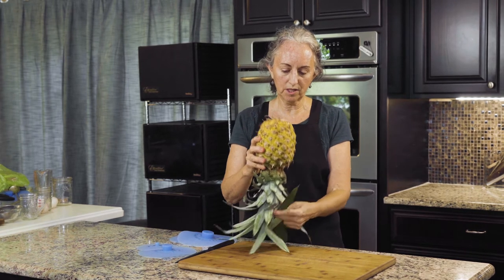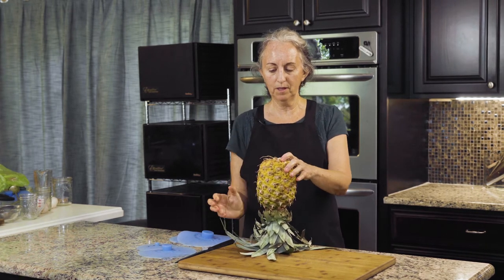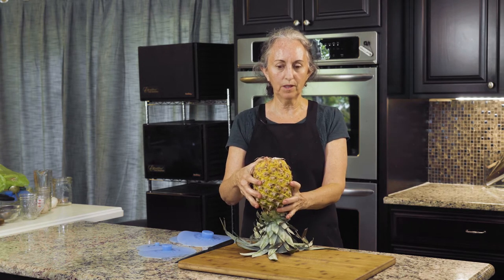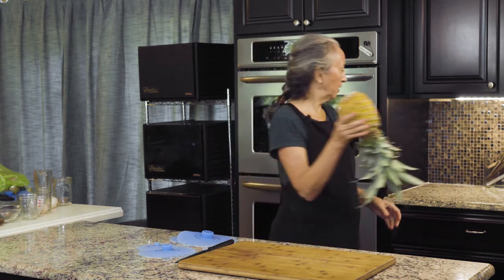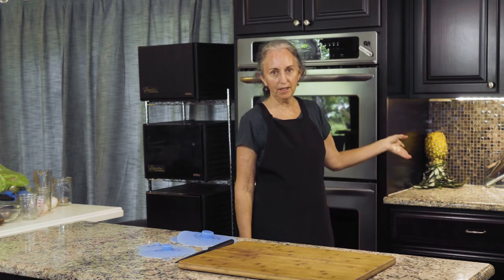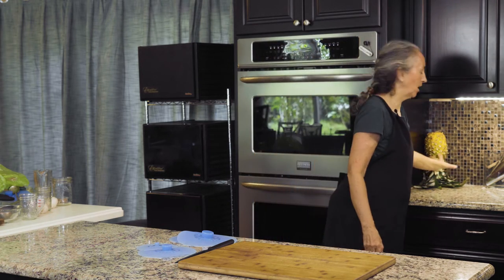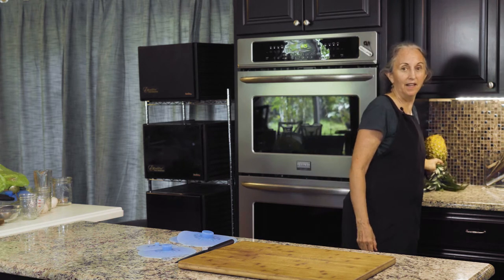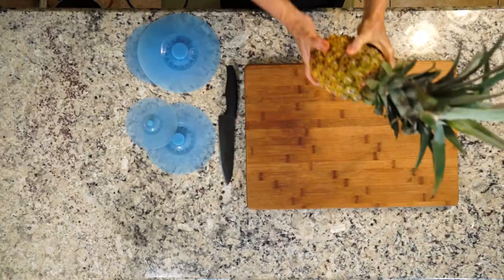And so when you turn it over like this, when it's just yellow on half the pineapple, the sugars incorporate through the whole pineapple and turn it yellow. One way you can do that is just to set it in the corner of your cabinet like this. Just make sure it's not going to fall over, and leave it like that and it will ripen. So that's the first thing.